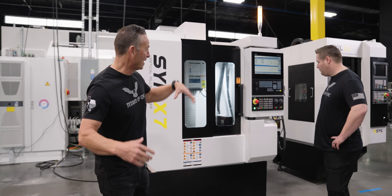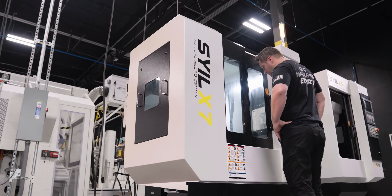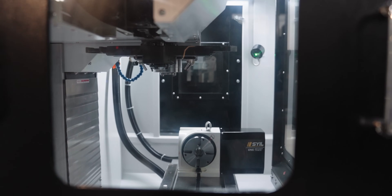Here we are — we've got our new machines with the Siemens Control, and I am telling you these things are amazing. We have sold a ton of these this year, and the customer feedback on accuracy and reliability has been amazing.